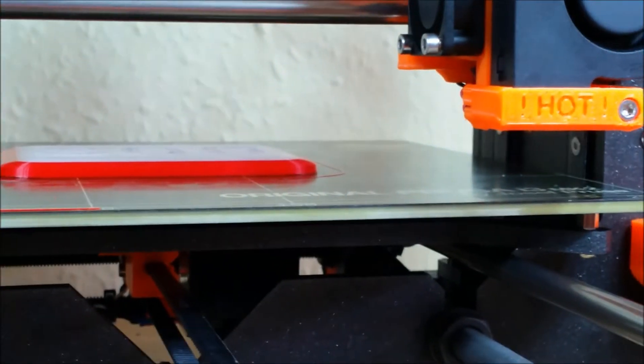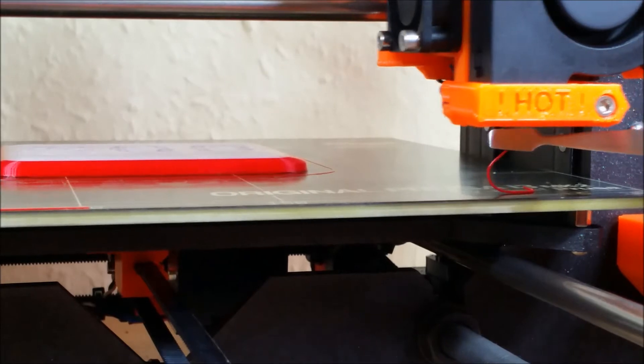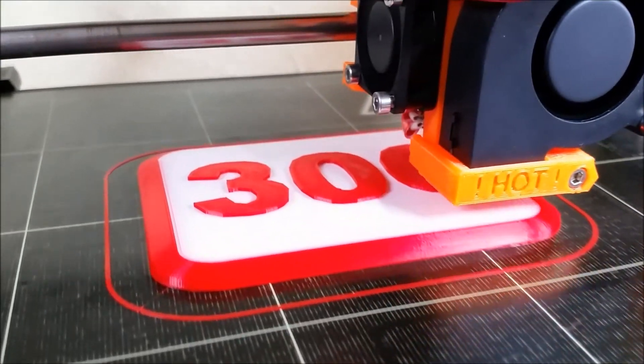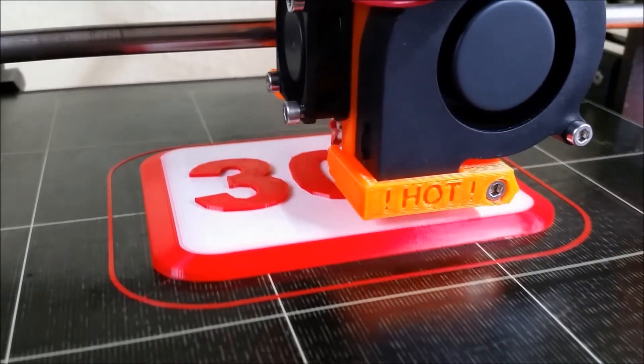Once you restart printing with a new color, try to catch the first bit from the nozzle, otherwise the starting point will be messy. When printing this object, we change the colors twice.